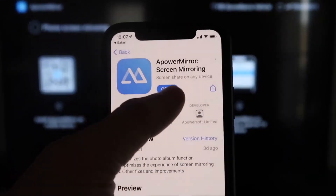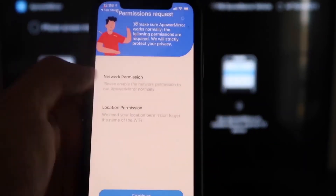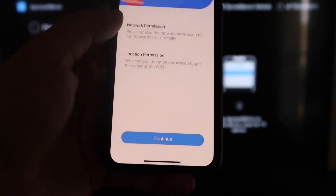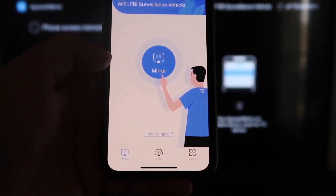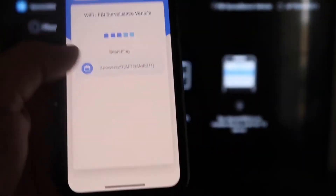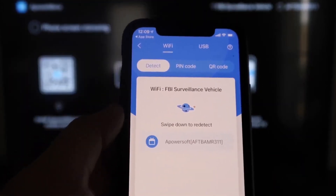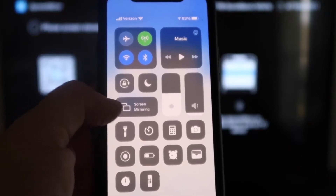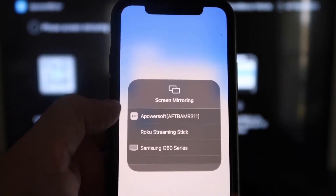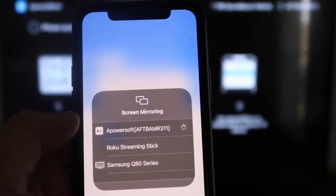Download and open the A-Power Mirror app on your iPhone. Allow it to find and connect devices on your local network, and grant the network and location permissions by tapping Continue and Allow While Using App. Once it recognizes the Wi-Fi connection, tap the Mirror button in the middle of the app. It will search for your network and find the A-Power Mirror device. Then swipe down from the top right corner of your iPhone, tap Screen Mirroring, and select A-Power Soft — this connects to the app on your Fire Stick and begins mirroring to the TV.